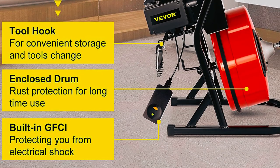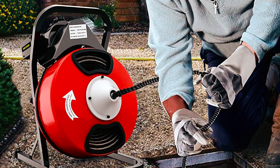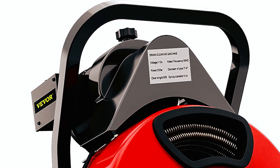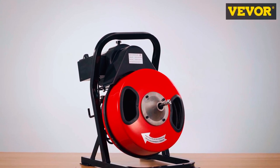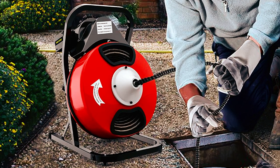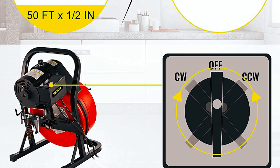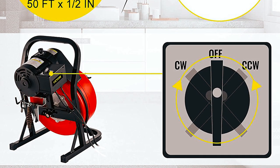Safety is paramount, and the machine is built with a GFCI to avoid electrical shock. Additionally, the fully enclosed cable drum keeps the machine clean during prolonged use, and the portable handle makes it easy to transport. The small tool tray and hook design on the frame is also convenient for storage and tool changes. Overall, this drain cleaner machine is a durable and long-lasting product, ideal for clearing blockages in your pipes and ensuring your plumbing system functions smoothly.